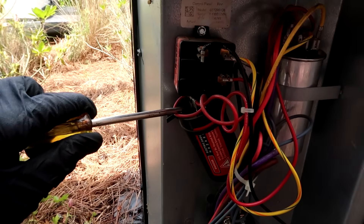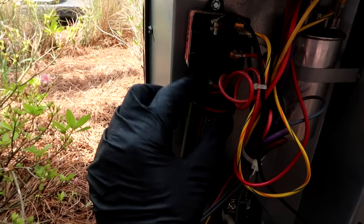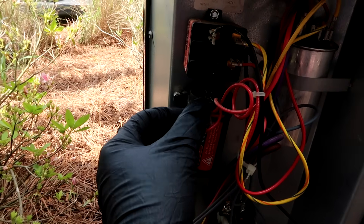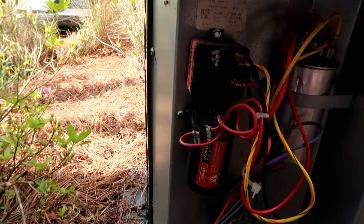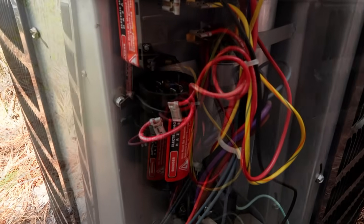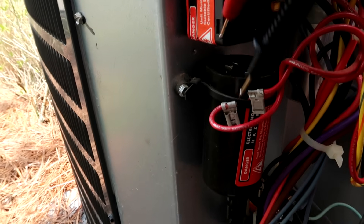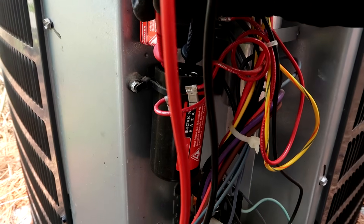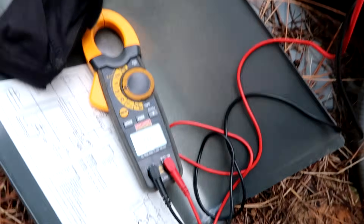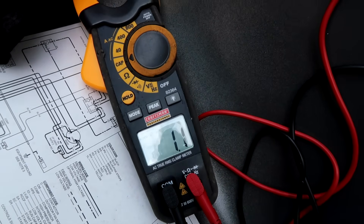These things need to ohm out — well, not ohms but microfarads — over 88. If it's at 88 I still change it out, but a good one is around 110–120 microfarads on these hard starts. These hard starts are real easy: just pop the wires off the two terminals, put your meter leads on it, set your meter to MFD for microfarads — on my meter it says 'cap' — and you want to get over 100. This one's at 1.1, so it's a bad hard start.